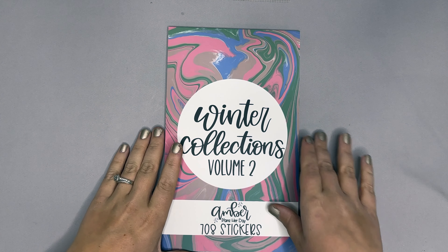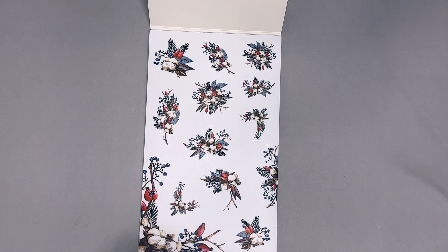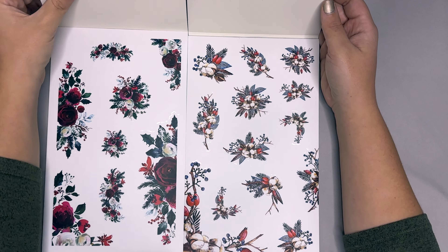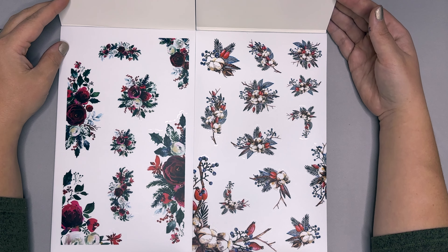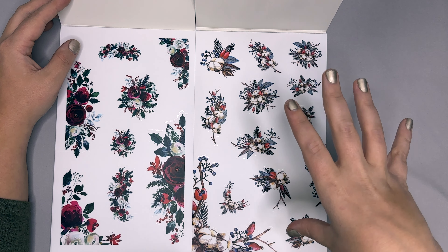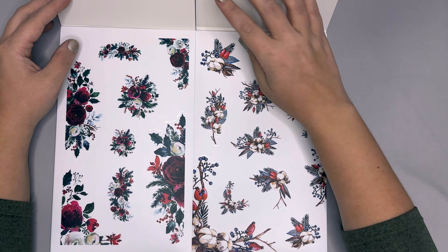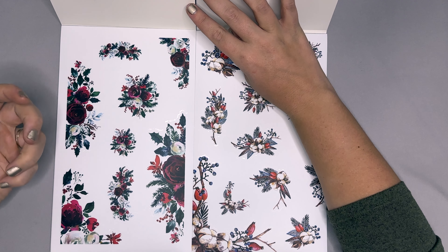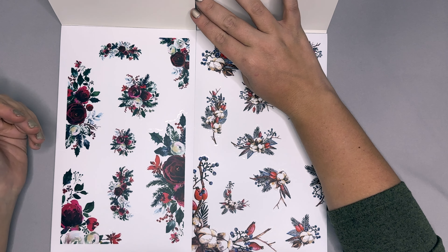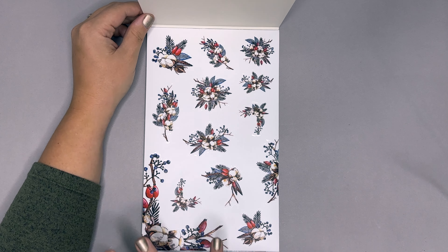Let's get into Volume Two. The first page does have a difference I really wanted to share. One year ago, this was my second sticker book that I ever released and I'm still learning. I've been able to increase the amount of stickers you get per page just by arranging it in a way where the page is more full. When I was first starting I was still talking with my manufacturer about how it all needed to be laid out, so you do get more stickers with the second edition.